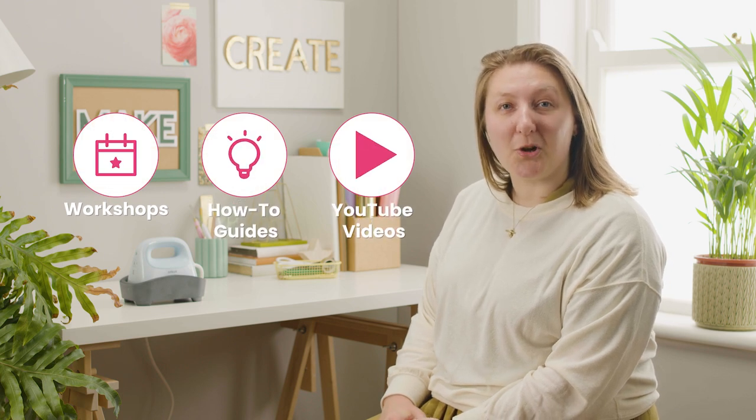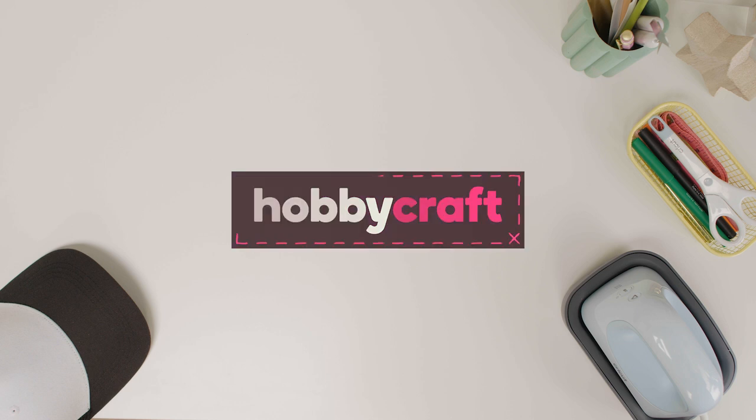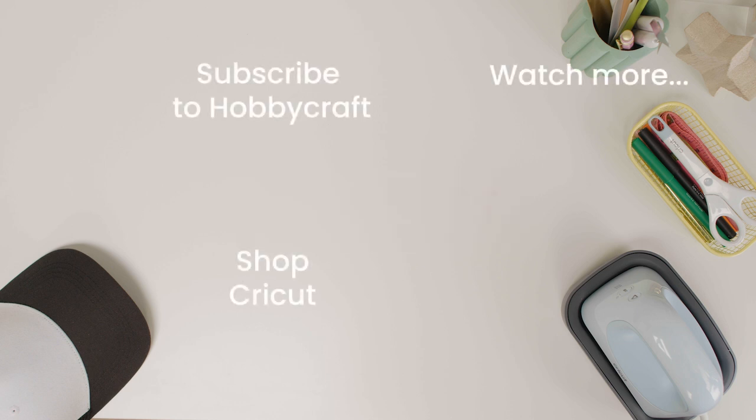Thanks for joining me for this video. Go to hobbycraft.co.uk to book a workshop, find your next craft project or learn a new skill. If you found this video useful, leave a like and a comment below as we love to see them. See you again soon for more videos.